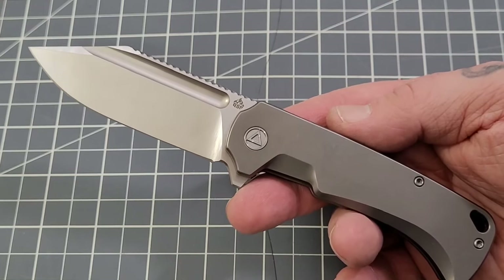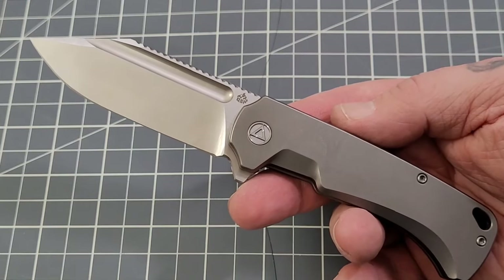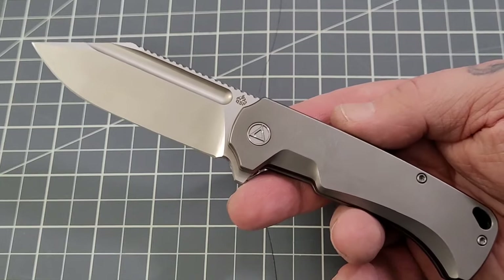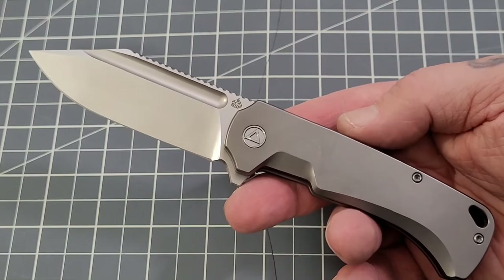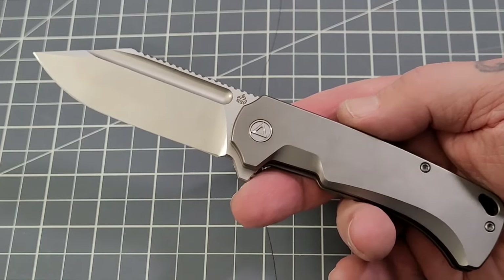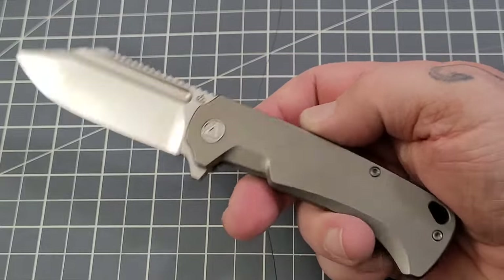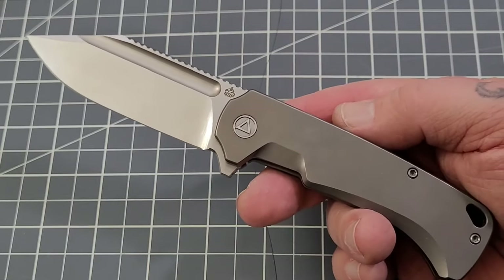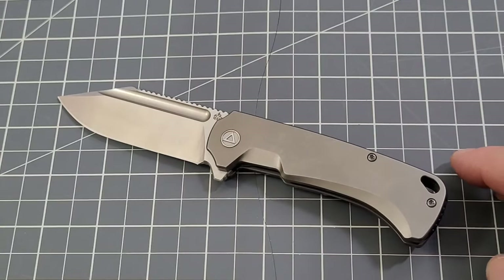Let's talk price — these are premium knives: M390, titanium, Moku-Ti. This model sells for about $358. Grail knife for somebody, or a really awesome gift for yourself. The compound ground version runs about $428 — the only real difference is that compound grind. The clip versions come in bead-blasted titanium and bronze, and the compound ground comes in those same finishes. QSP has done quite a few knives in purple and black wash titanium as well.